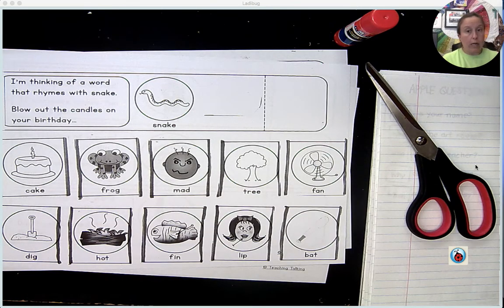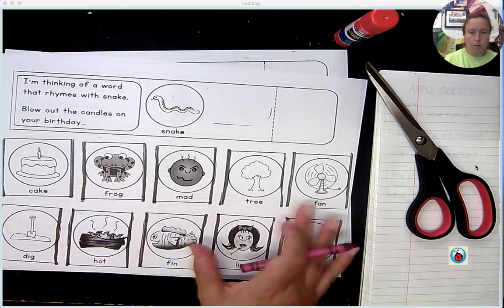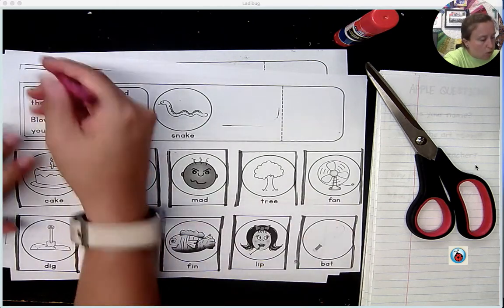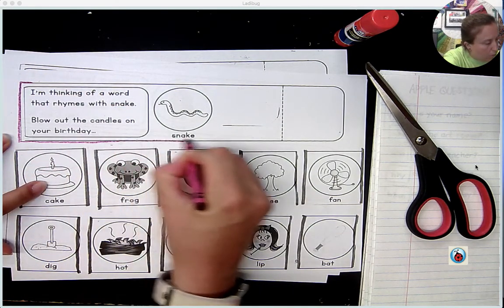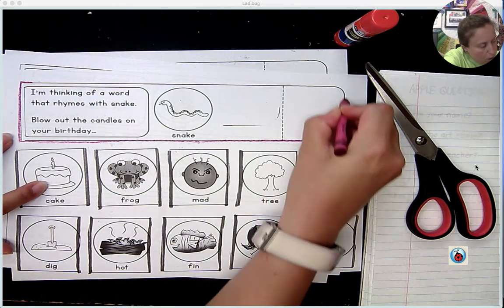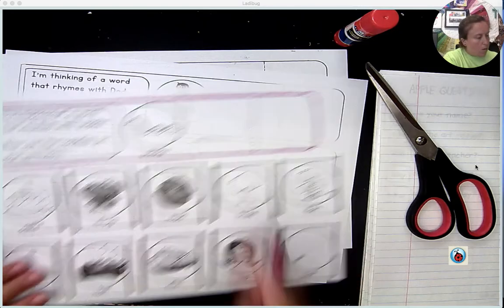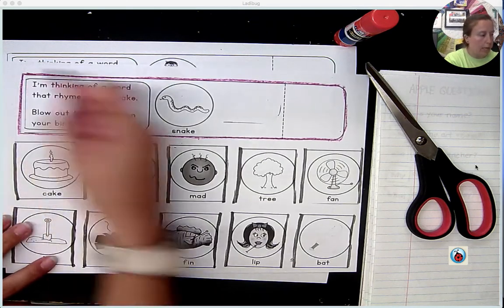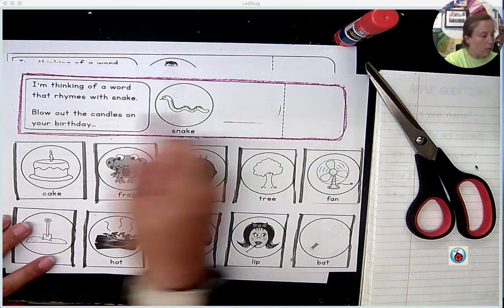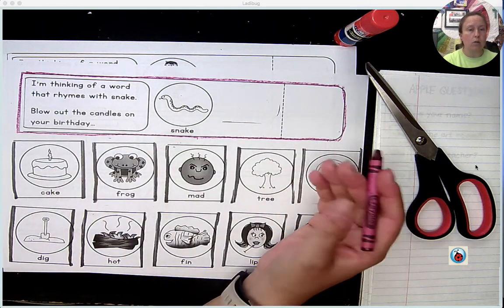So what I'd like you to do is to have a crayon because we're going to make a force field. So this is the first page you need. We're going to start by making a force field all the way around this top rectangle. Each time you see a rectangle like this one, this is the force field you want to use. You want to cut on this line. You don't want to cut anywhere in the middle. So once you've created one force field, maybe that's all you need in order to help you understand.